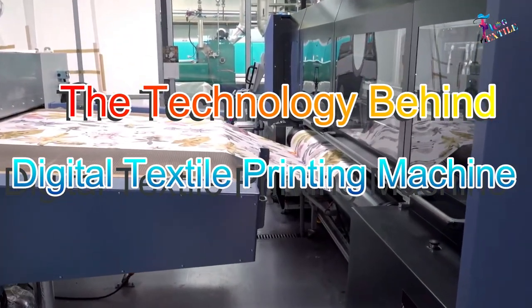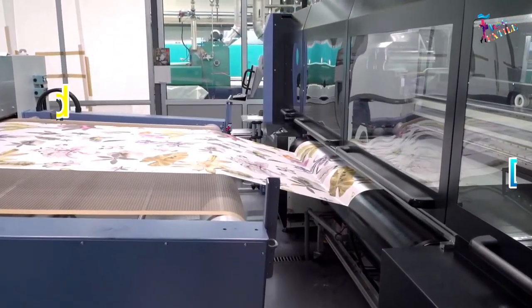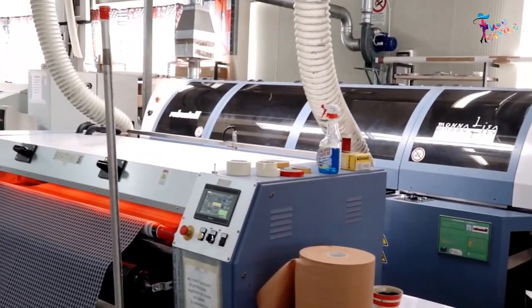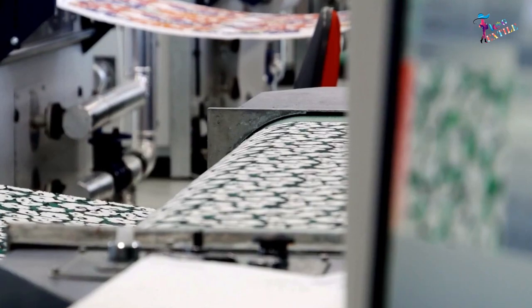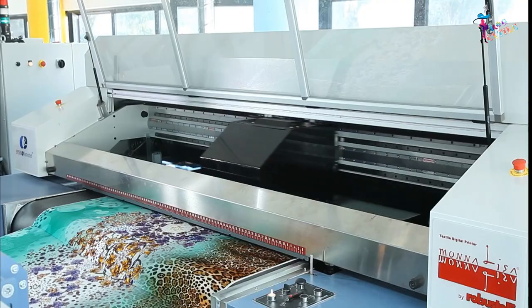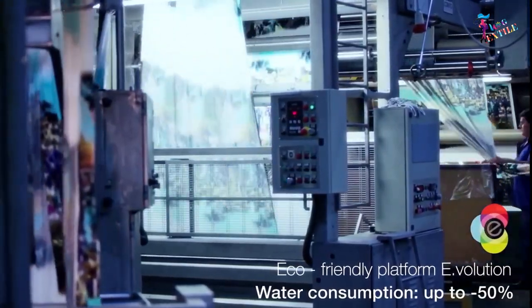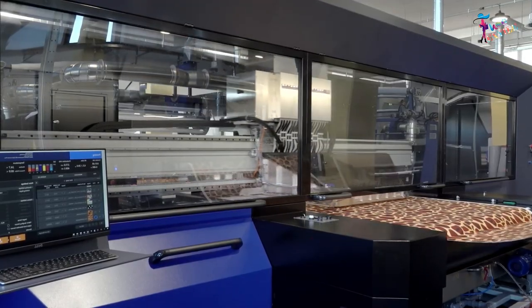Digital printing on fabric is a new and innovative process that involves printing a design, a pattern, or an image directly from the computer onto the fabric by way of a large format digital printing machine and inkjet printer.